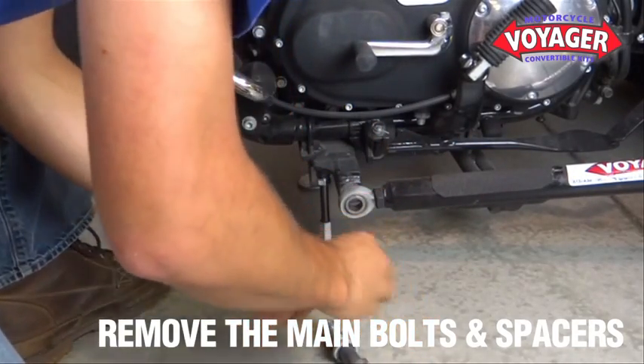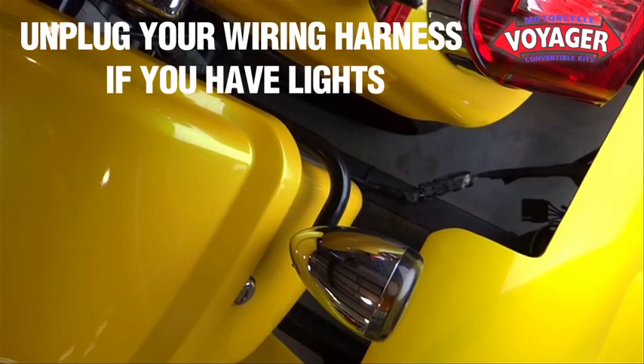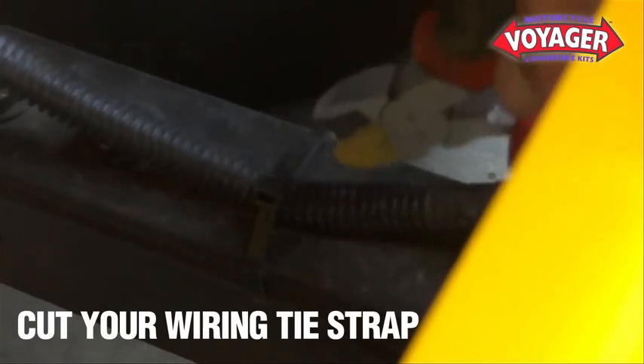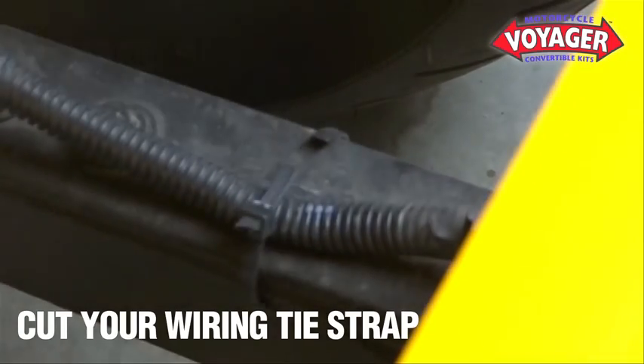Once your main bolts and spacers are removed, if you have lights on your Voyager kit, disconnect the wiring harness. Then cut the tie strap holding the harness securely to the Voyager leaf springs.